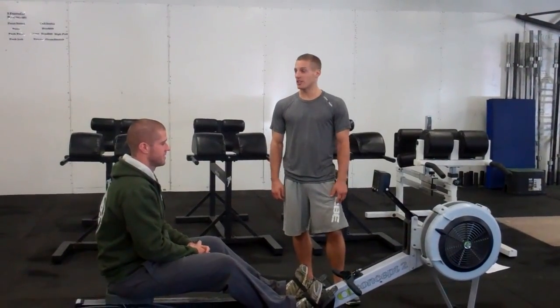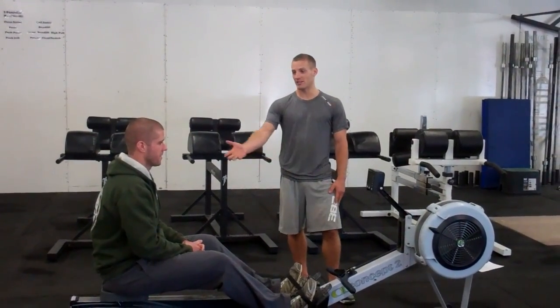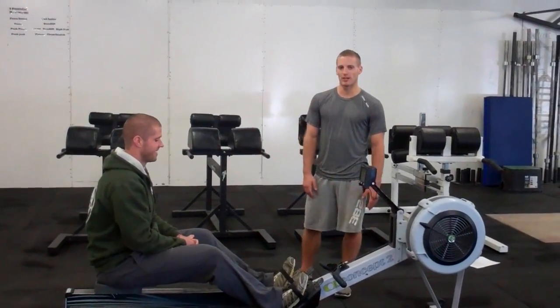Alright guys, we've got workout number 4 of the garage game, it's called Awful Waffle. We've got Donkey Lifts here about to demonstrate, so let me just run through the workout here.